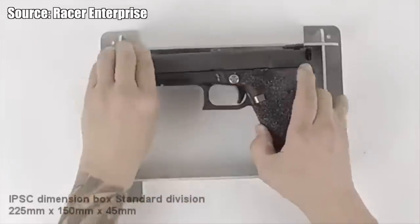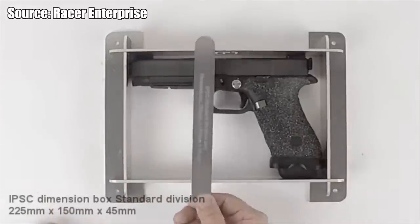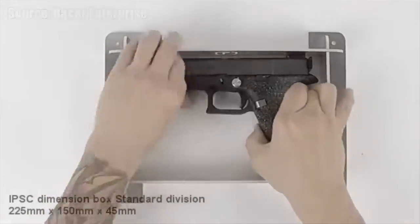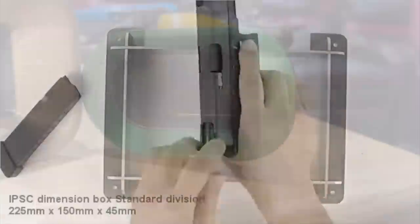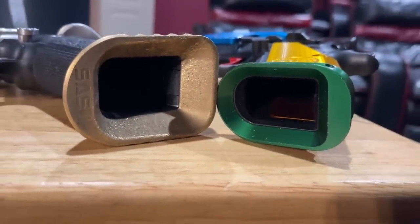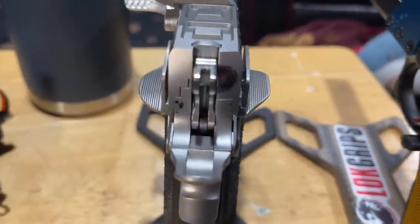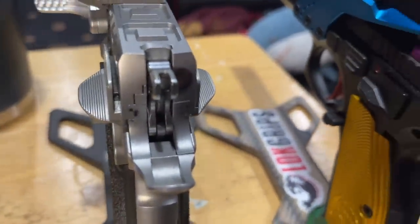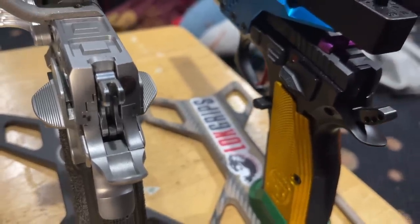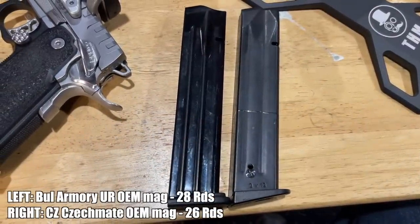I've never met anybody who shoots a Checkmate with the irons on - it's always in open trim. The reason that's a problem is it affects a number of features on the pistol. In standard division in IPSC there is a box that all standard division guns have to fit in, so you get this rather small magwell and the safeties are rather small to fit that box. In USPSA our guns don't have to fit in a box, so magwells are much larger and safeties are basically large paddles you can bear down on to help keep the muzzle down.